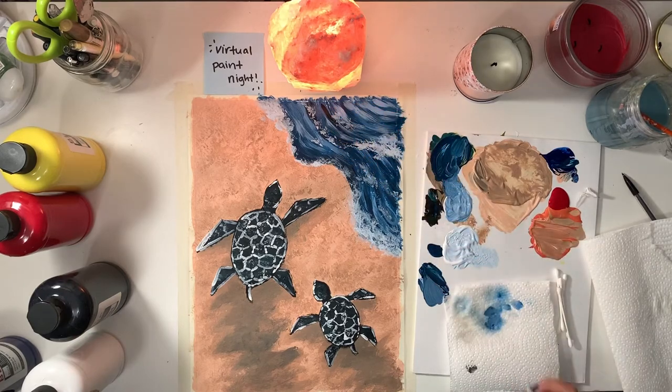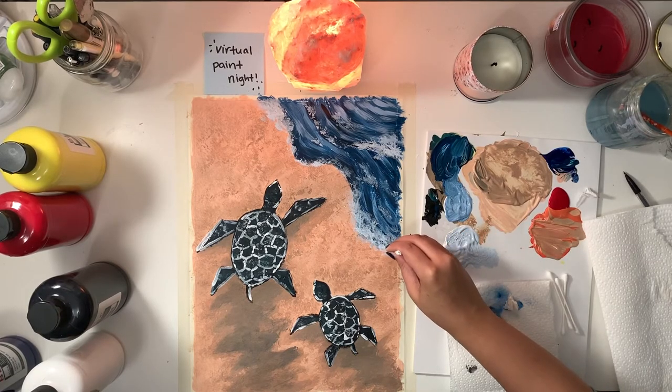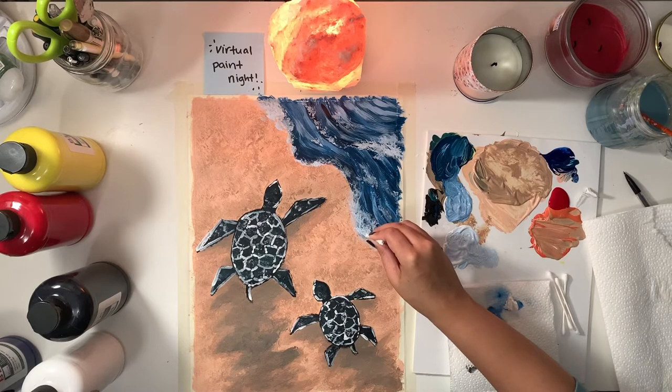What you could also do next is take that Q-tip again with the lighter color and add little bubbles to your sea foam.